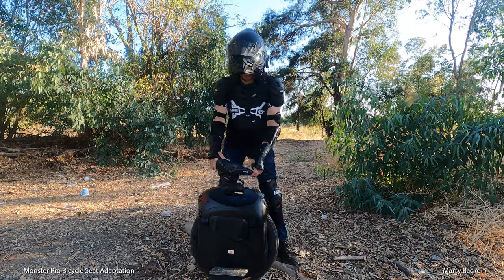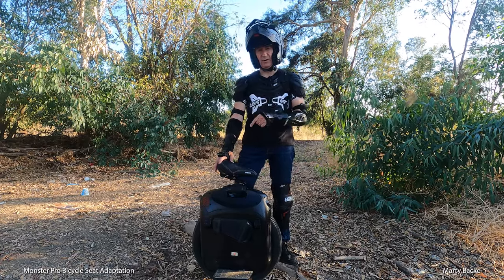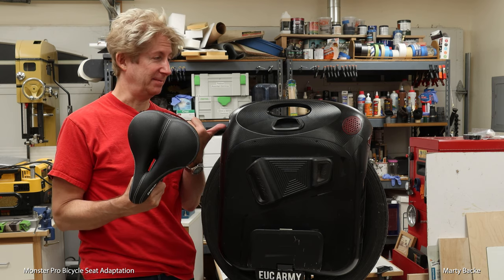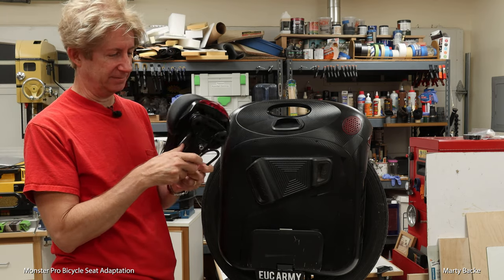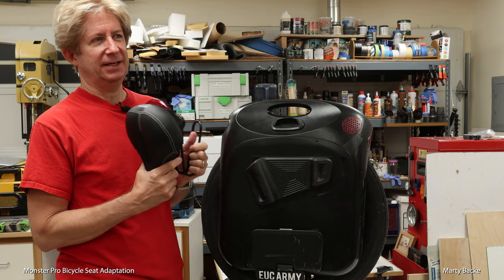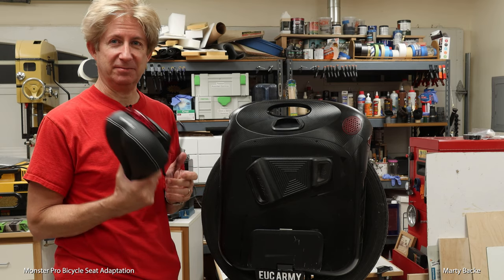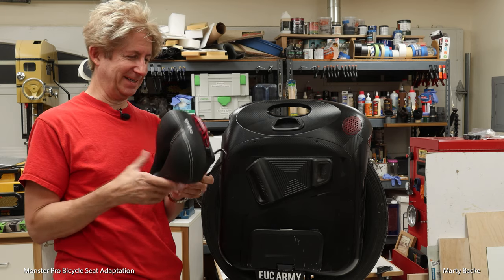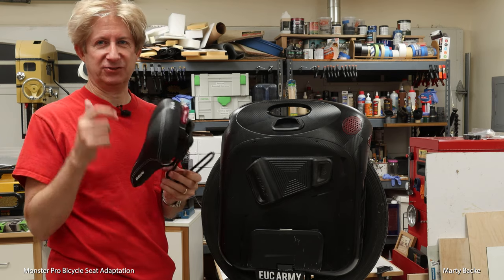I can't say enough good things about this. Let me break away and show you a little video of how I installed this seat on my Monster Pro. I want to give you a short history lesson on these seats and the seat mount. I didn't come up with this original idea — this is from Ando, a local rider. Unfortunately, I haven't seen Ando in a couple of years, but he first rode up on his ACM sitting down with this spring mount, and I thought what a great idea. These mounts are made for bicycles, and there will be links to all this stuff in the description.